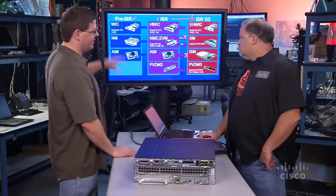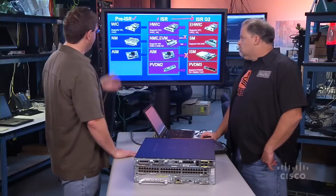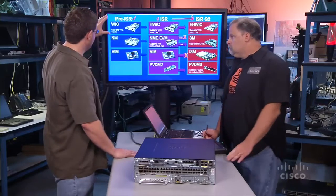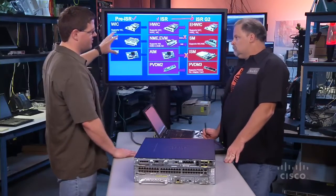So before the ISR in early 2004, we had the 2600, the 3600, the 3700. They supported WIC cards, network modules, and internal AIM cards. When we came out with the ISR in 2004, we basically supported all of those same module types, but enhanced them with faster HWICs and faster NMEs. We kept supporting the AIM modules and introduced the PVDM-2s for DSPs. We still supported all existing modules but came up with new, faster module types in the same slots.